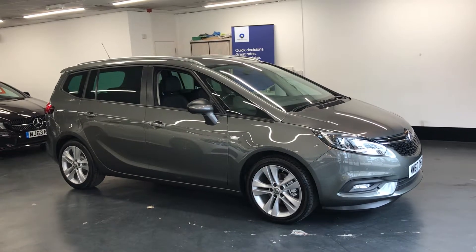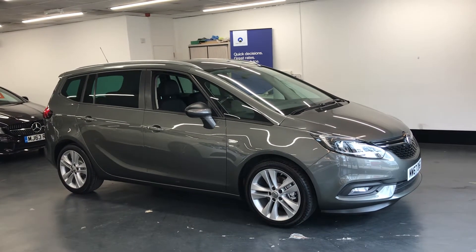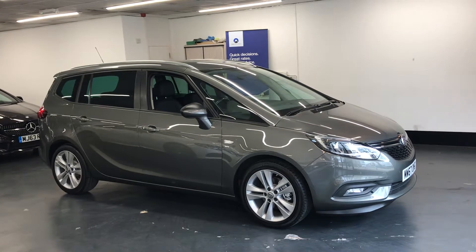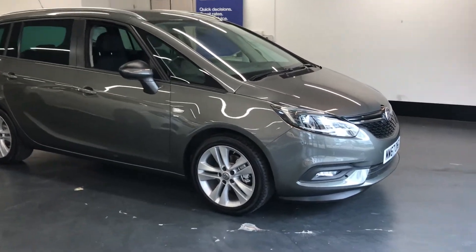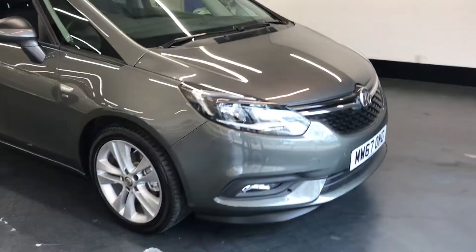Here we have the 2017 Vauxhall Zafira. This is the 1.4 SRI Nav, 5 door manual. I'll do a video walking around the car showing you the excellent condition the car is offered in.